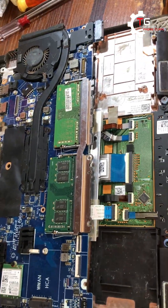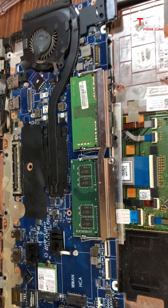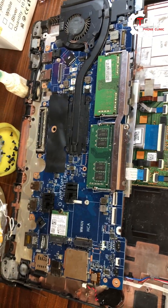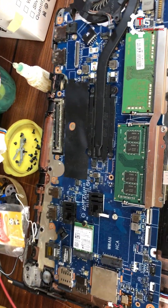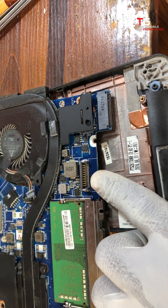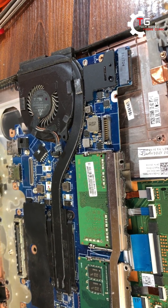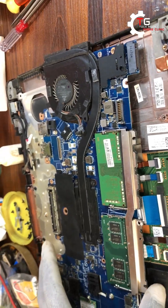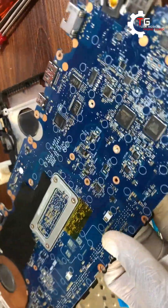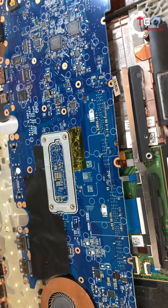I went to the market and got a replacement battery. I had already dismounted the system so that when I got back from the market I could replace the battery, plug the charger, and check if it was charging. I plugged it and the percentage was not increasing. I brought it back to the office and noticed the battery connector was supplying zero volts — no voltage at all.